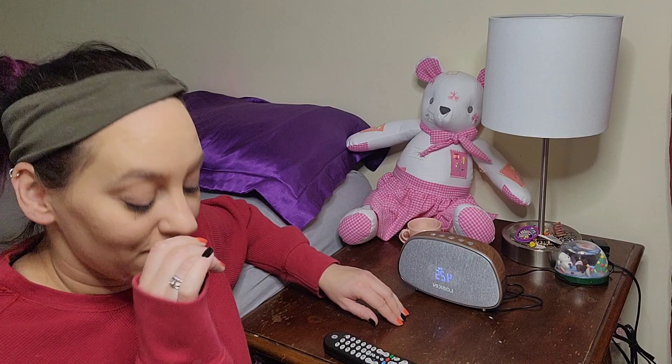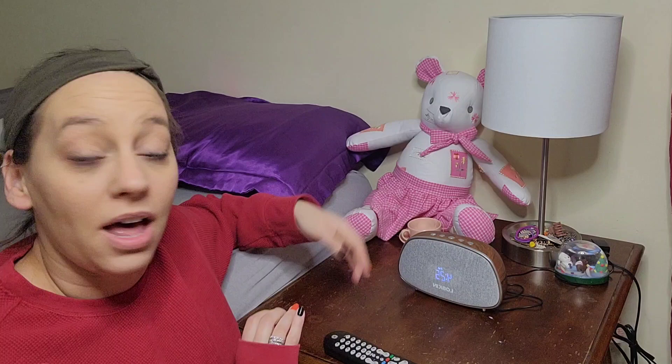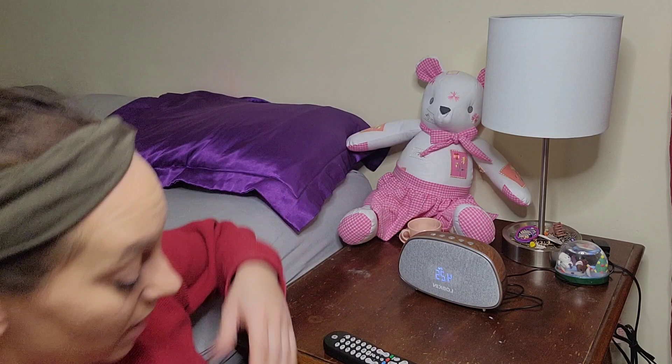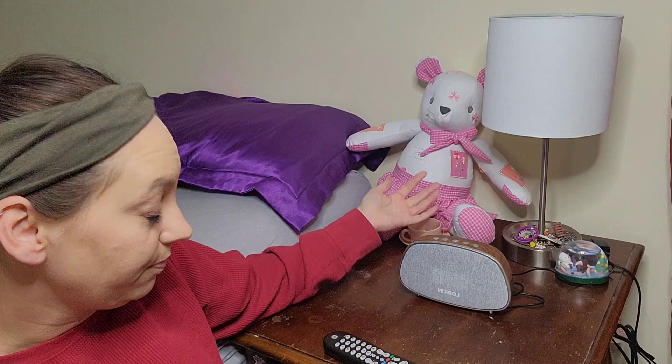You can actually connect this to another alarm clock, so if your partner or someone else in your home has one of these alarm clocks, you can go ahead and connect them to play music, have your alarms go off, whatever you need. This is really easy to use — all you have to do to turn it on and off is just hold down the power button, right in the middle.